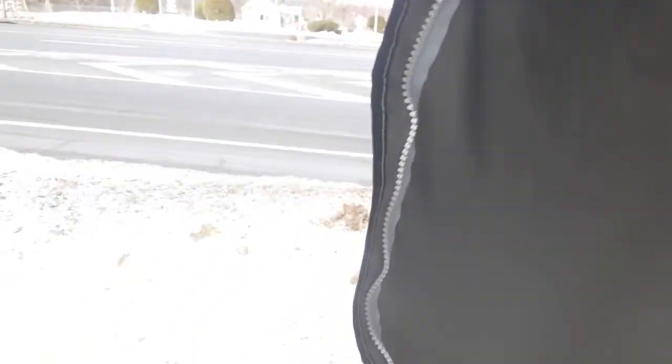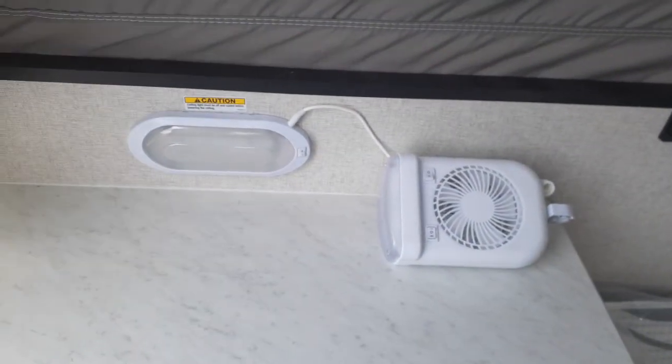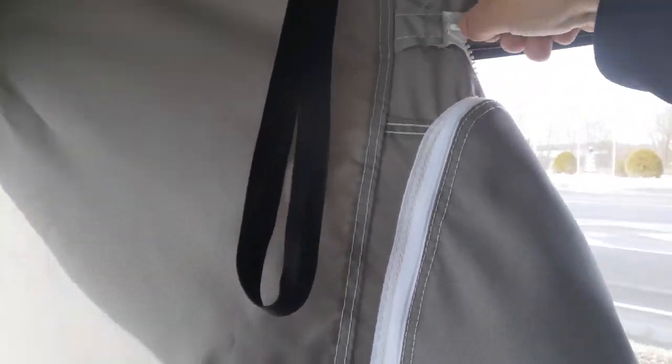It's real breezy today so we'll zip this up. You get these nice large windows over here, and you're going to get a light and fan combo. These are all LED lights, and this will zip up as well.